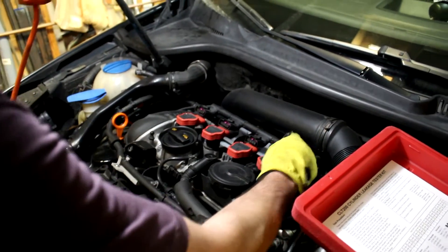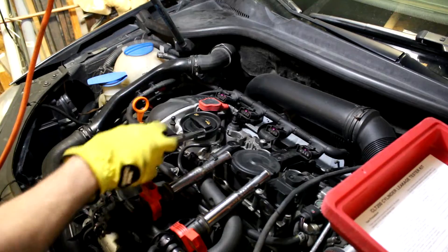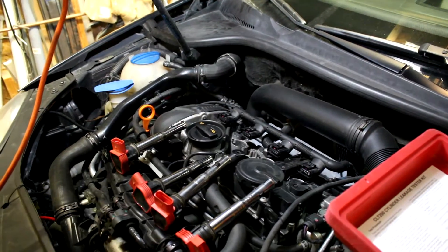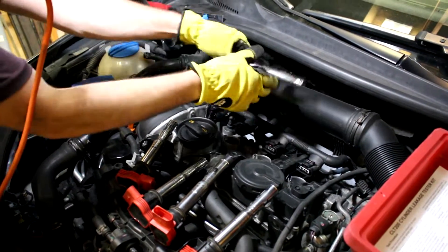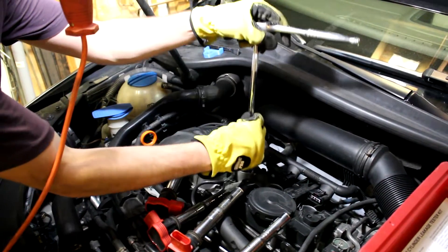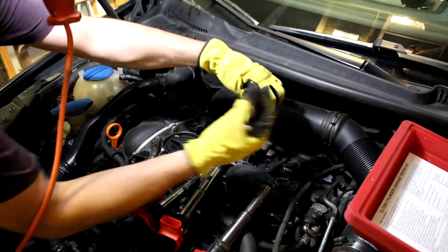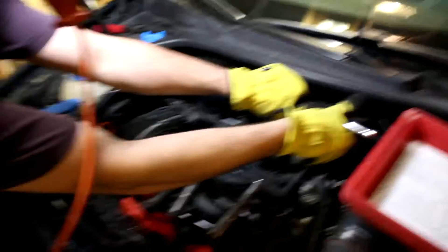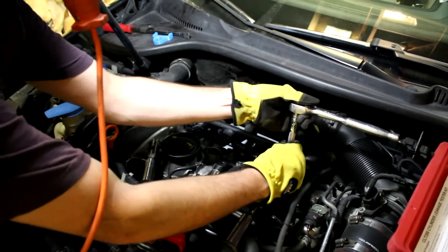Take the coil packs out and keep them in the same order — one, two, three, four. Now spark plugs: we need a spark plug socket. Take all the spark plugs out as quickly as possible because you don't want the engine to cool down and get inaccurate readings. The engine is at operating temperature so all the internal components have expanded to size — it'll make the best seal when it's hot.